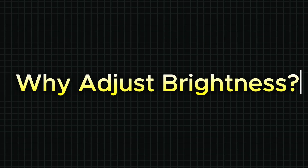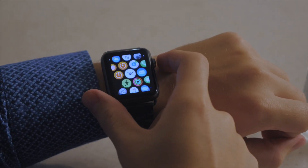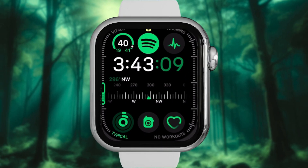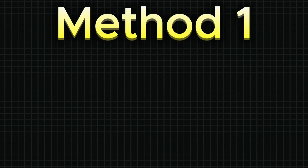Why adjust brightness? Here's the thing — your Apple Watch brightness is set to medium by default. It works fine indoors, but when you step into the sunlight, it's like playing hide-and-seek with your display. And let's be honest, that auto-brightness feature isn't always reliable.